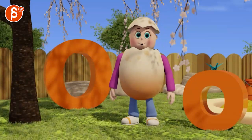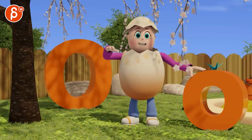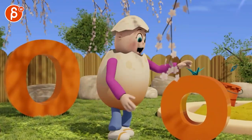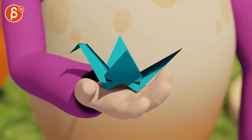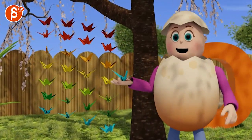Hello there! You learned another letter! Letter O makes the sound 'O', as in origami. Origami is Japanese paper folding. This one is a paper crane. Look, I made lots of paper cranes just for you.